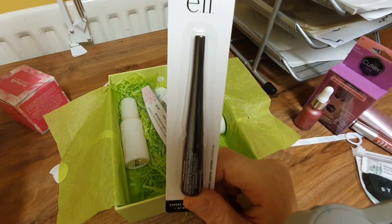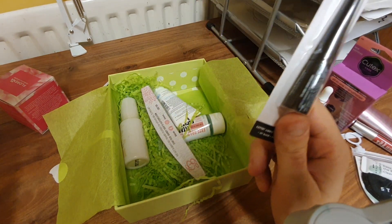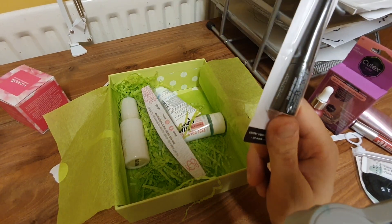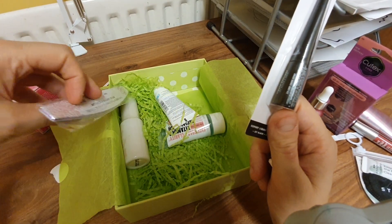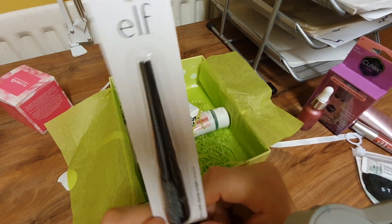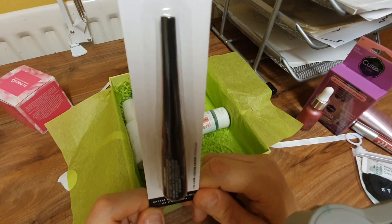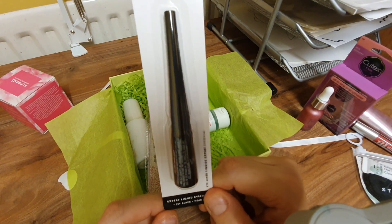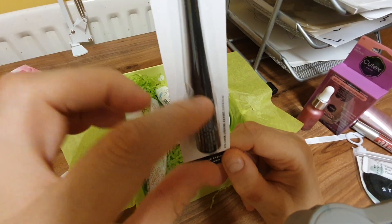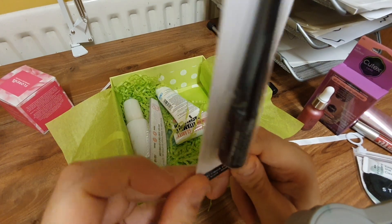It's all right if you use these products, but if you don't — like me, I've never heard of these products — I would like a little sheet to tell me what they're all about. Oh, that's no good — ELF Expert Liquid Eyeliner. Yes, well, like the name says, ELF — it looks like an elf with a really long hat, and it's tiny as well.